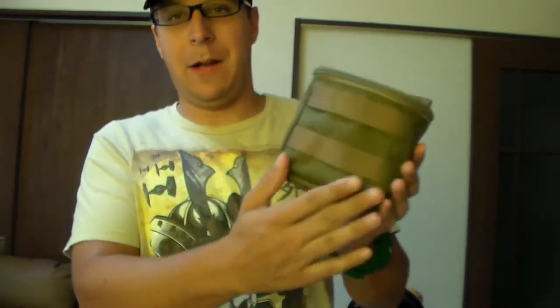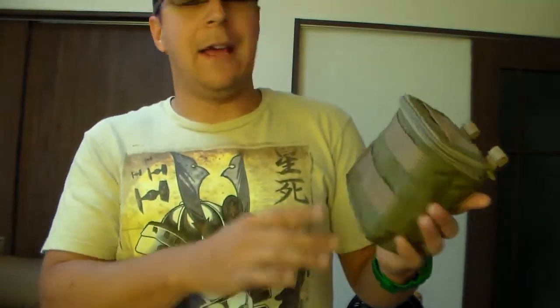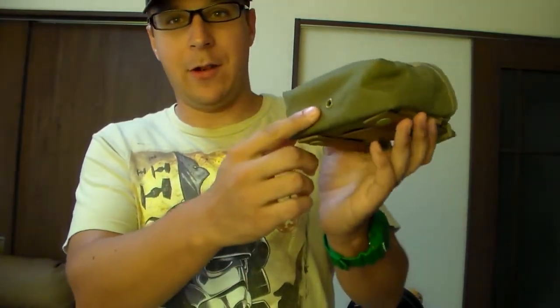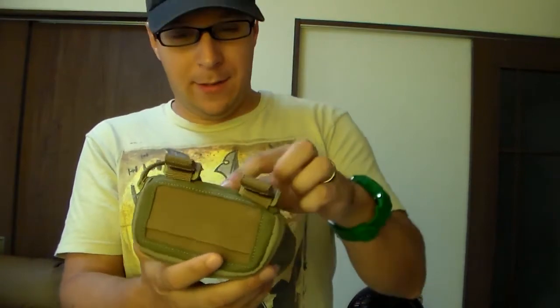Let's check it out further — there's a little MOLLE on the front if you want to put flashlights, chemlights, or whatever you want through there, and there's also a drainage grommet. That's pretty much it on the exterior features.